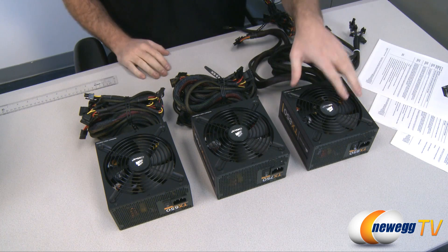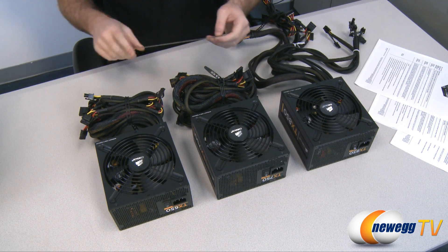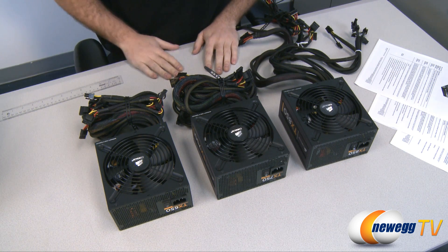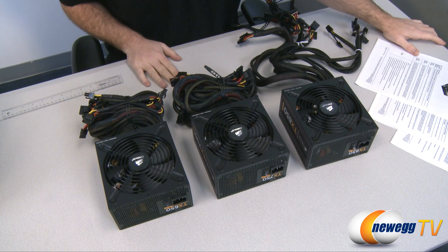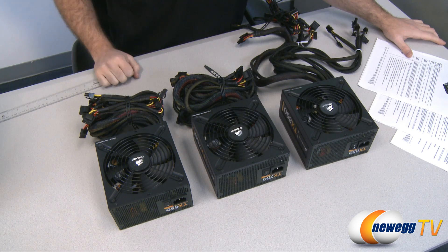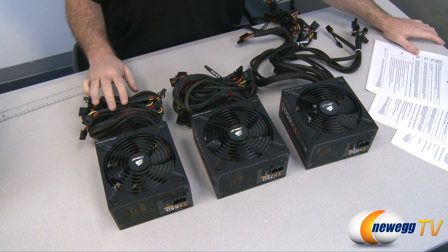With all three power supplies laid out — the 850, 750, and 650 — let's talk about what they share. The housing depth is 6.3 inches across all models; height and width are standard ATX. All three support ATX 12V version 2.31 and EPS version 2.92, and are backwards compatible with ATX 2.2 and 2.01. The 140mm fans are double ball bearing, delivering low noise with variable fan speed based on internal temperature. All three are 80 Plus Bronze certified, delivering 85% energy efficiency under normal load.